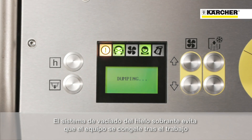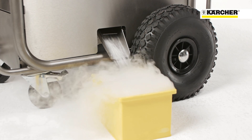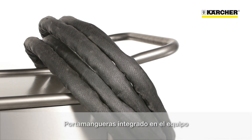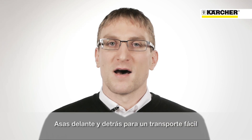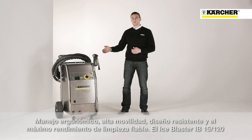Once the work is completed, the dry ice container can be emptied at the push of a button. The hose can be hung over the push handle so that it is always stored away. Due to the handles at the front and rear of the machine, the IB15-120 is very easy to load and transport. Ergonomic operation, great mobility and a robust design, as well as the best and most reliable cleaning performance — that is the IB15-120.